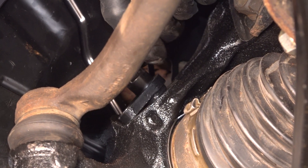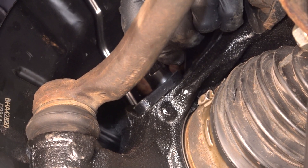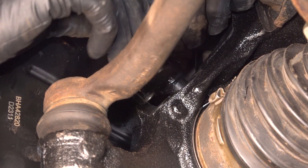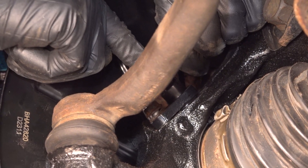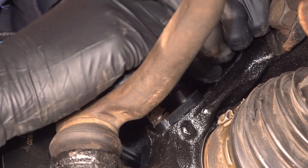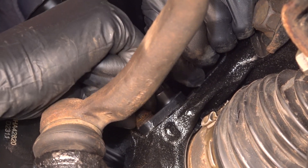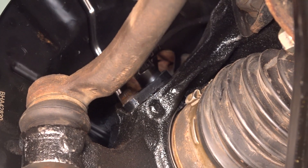Put the ABS sensor into the knuckle. If you have to clean up the surface for any reason, do that so that it can sit properly in here. I recommend putting a little bit of grease on it — not on the end, just on the base — so it doesn't seize up in the future. If you have to press it in or wiggle it because it's a snug fit, try not to drive it down with the bolt, because this will put pressure on the tab on the ear and it can break.